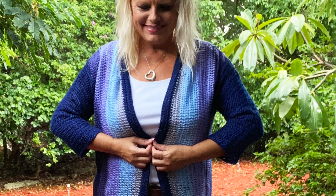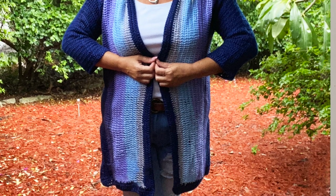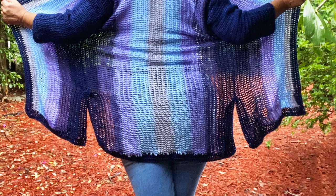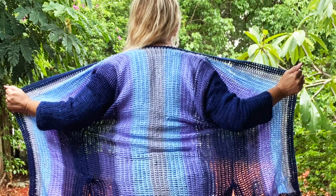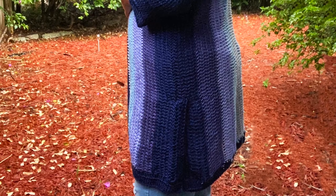In this video I'm going to show you how to navigate the pattern and get started on the Camilla Tunisian Cardigan. This is a side-to-side construction cardigan worked in Tunisian double crochet with stripes. The pattern is sized from 36 inches to 60 inch bust measurements and the sample shown is in size 48 inches.